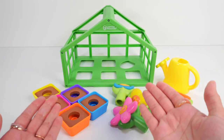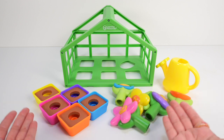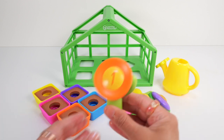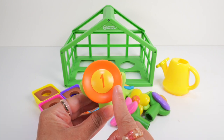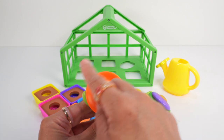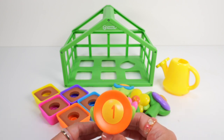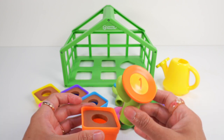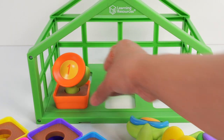Now, let's match our flowers and pots by colors and numbers. Here's the orange flower with number 1. Let's count the petals: one. The orange flower has one petal. Let's add it to our orange pot. In the greenhouse you go, orange flower!